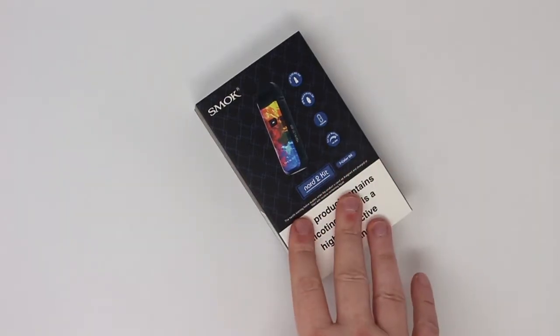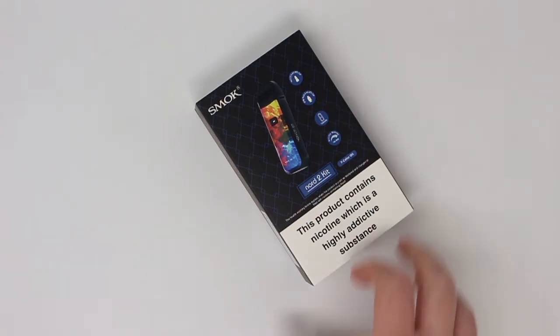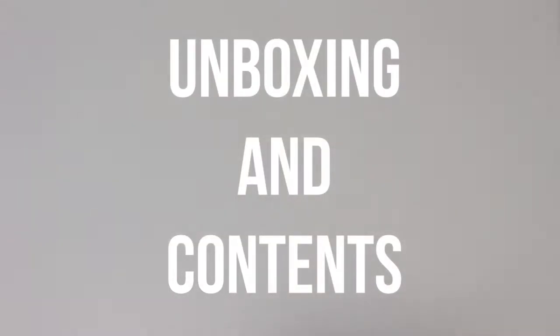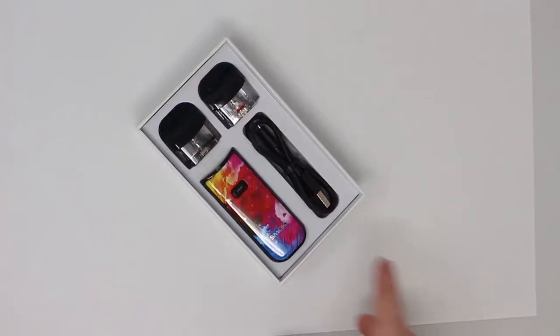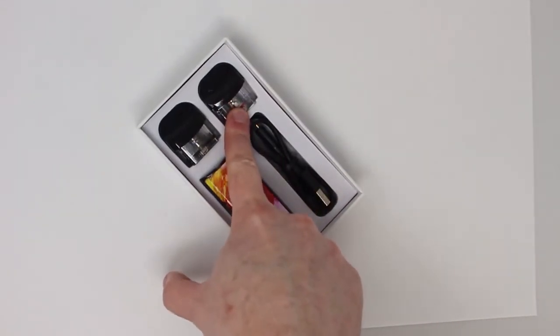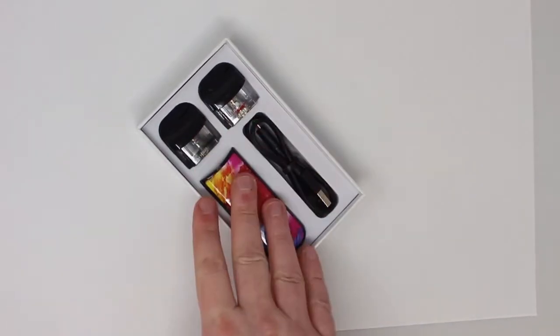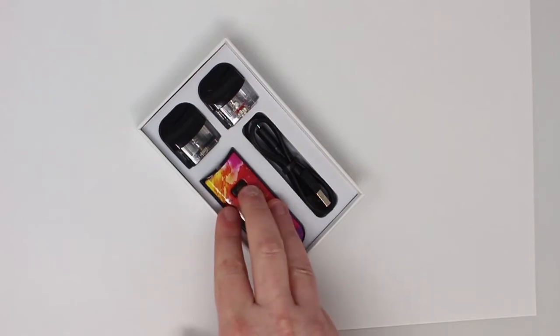Hi there, today we're going to show you how to set up your Menthol Nord 2 starter kit. We'll start off by opening up and seeing what's inside. Inside the box you've got your Nord 2 battery, a charging kit, a pod for RPM style coils and a pod for Nord style coils. We'll go over that in a second, but first we'll show you how to get this filled up and start puffing.